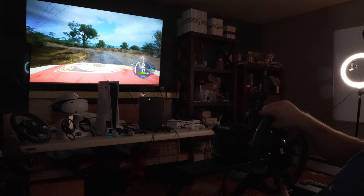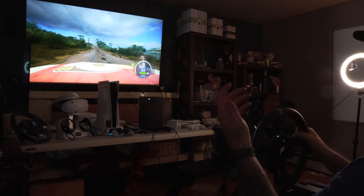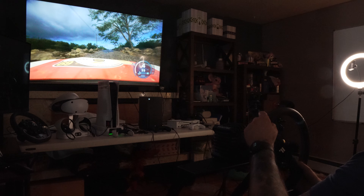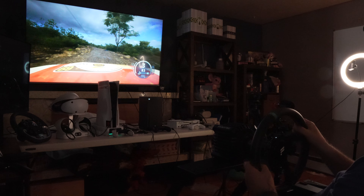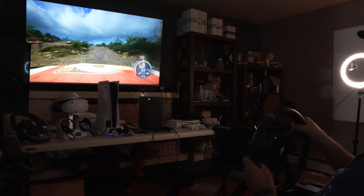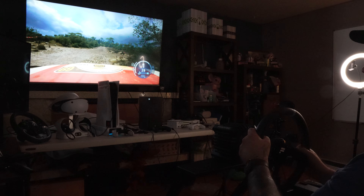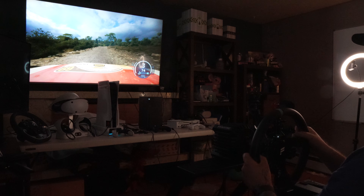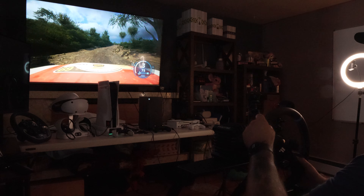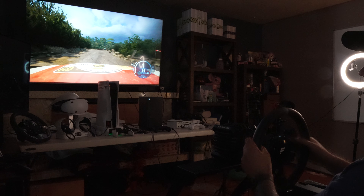The Fanatec feels better on Assetto Corsa Competizione. They both feel pretty good on Automobilista 2. But getting things set up on Cammus — Fanatec is set up for everything. I've had a decent but sometimes hassle-filled experience trying to get Cammus working with everything.